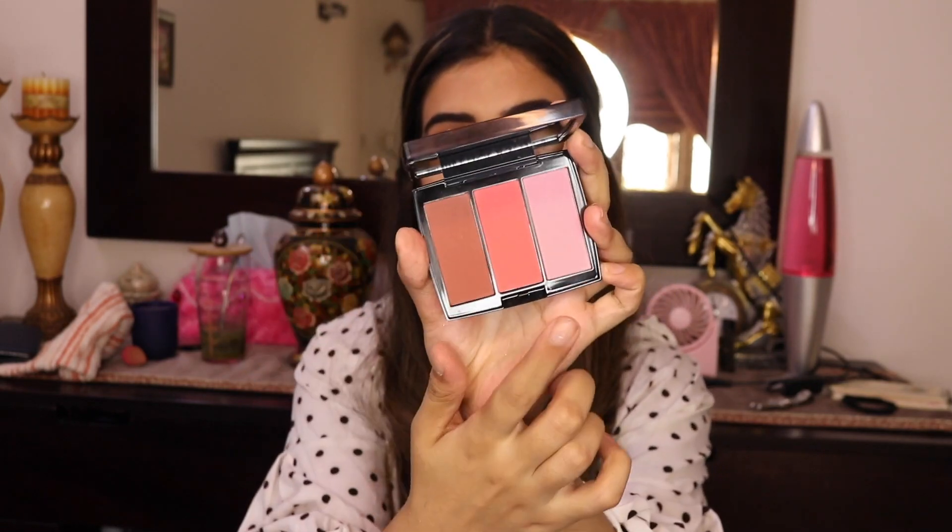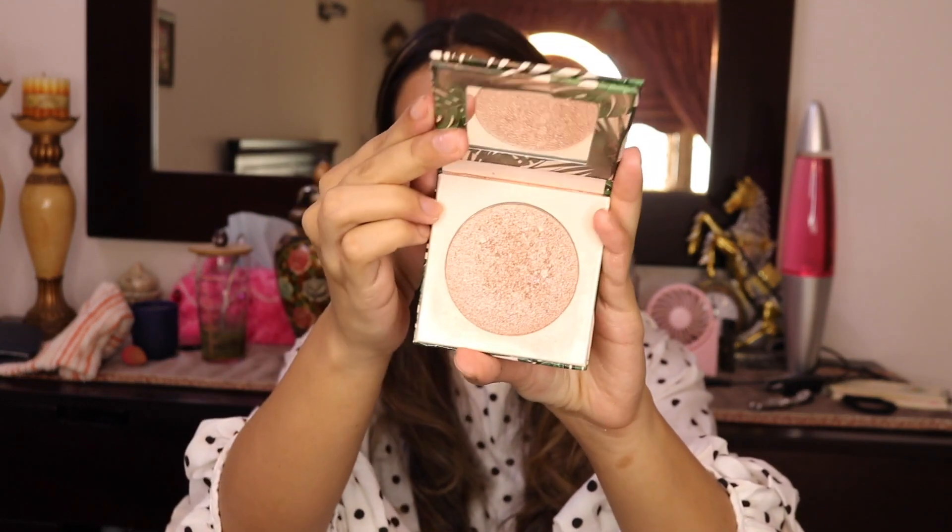Now I'm moving on to blush. I'm going in with the Anastasia Beverly Hills Cocktail Party palette, using a light pink shade and dusting it on the apples of my cheeks. For highlight I'm going in with my favorite Bling Bling highlight by Dose of Colors in the shade Soulmate — this is a collaboration with I Love Sarahi — and applying it where I would normally put my highlighter.